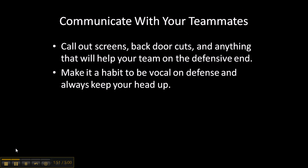Communicate with your teammates. Call out screens, backdoor cuts, anything that will help your team on the defensive end. Make it a habit to be vocal on defense and always keep your head up. Some people think they're too cool to be yelling and being vocal on defense.